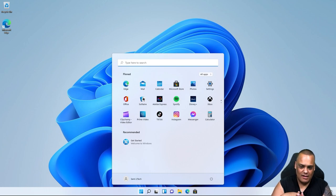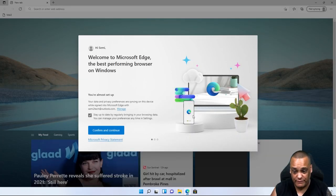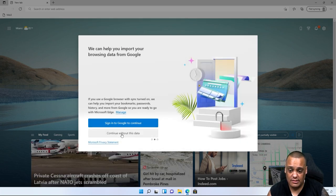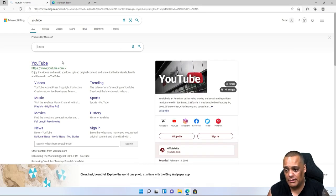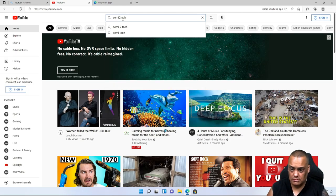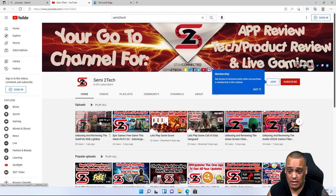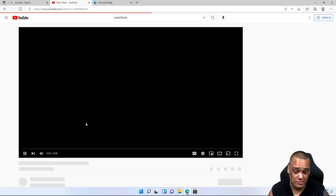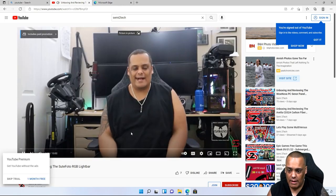Setup says 'almost there' and then we're on Windows 11. Everything looks good and is running. The only browser available out of the box is Edge. We go to YouTube — specifically my channel — to test internet speed and video playback. Everything loads very quickly and plays very smoothly with no buffering.